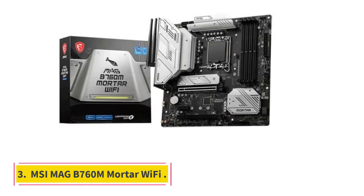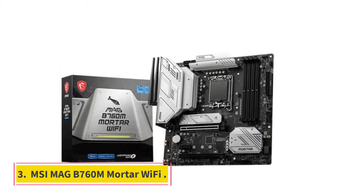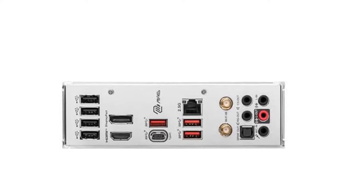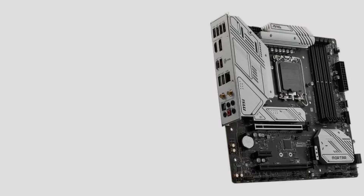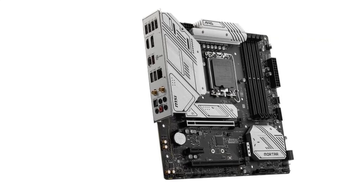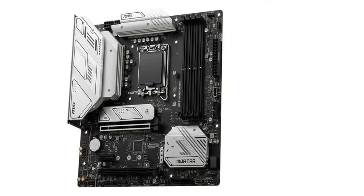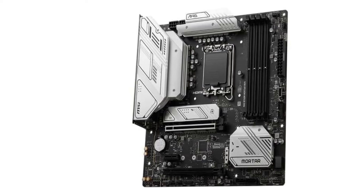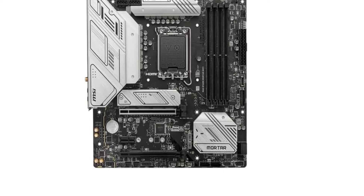Number 3: MSI Mag B760M Mortar Wi-Fi. If you want to save some more cash while going micro-ATX and still pack a punch, the MSI Mag B760M Mortar Wi-Fi is just the ticket. With an MSRP of $199, it will have some trade-offs — the same B760 chipset limits noted above, such as lack of overclocking and less VRM grunt. However, you do get 12+1+1 dual-rail VRMs, so you'll be ready for almost any Intel CPU.